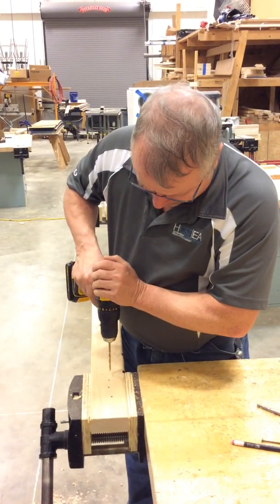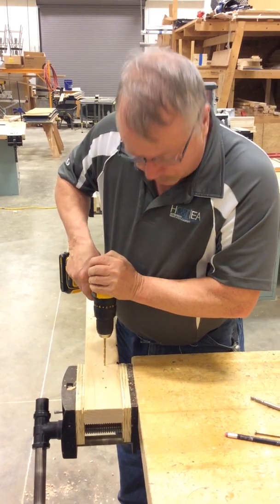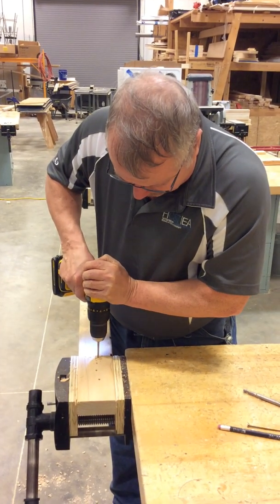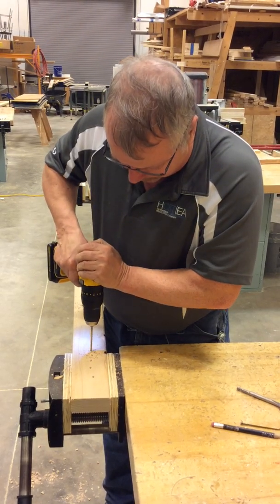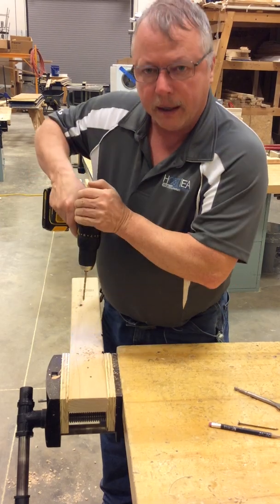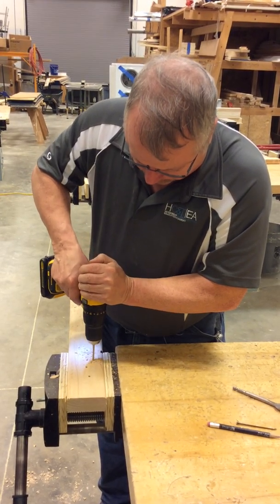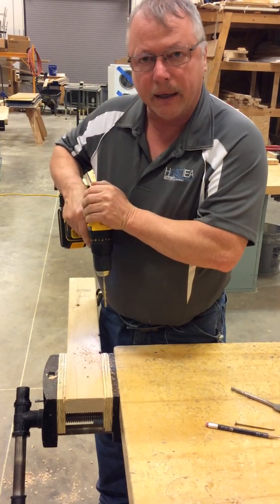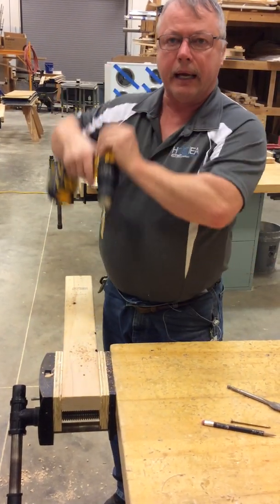When you drill a hole, whether you go all the way through or not, leave it in forward, drill down, and pull it right back out. Don't drill down, stop, and only then come back out. You want to drill the hole and come right back out — you don't need to stop it, you just need to get it in and get it out of there.